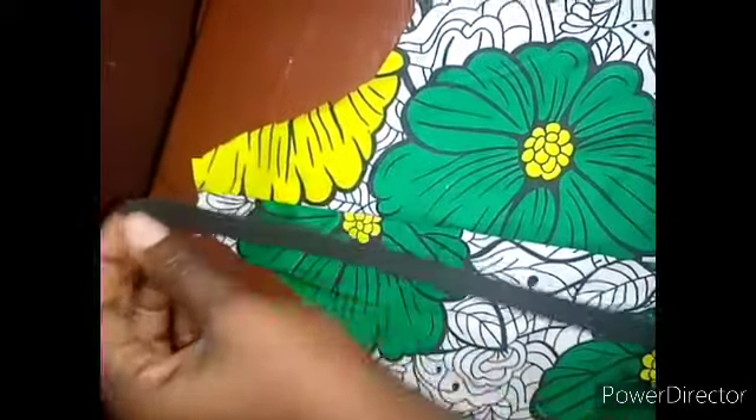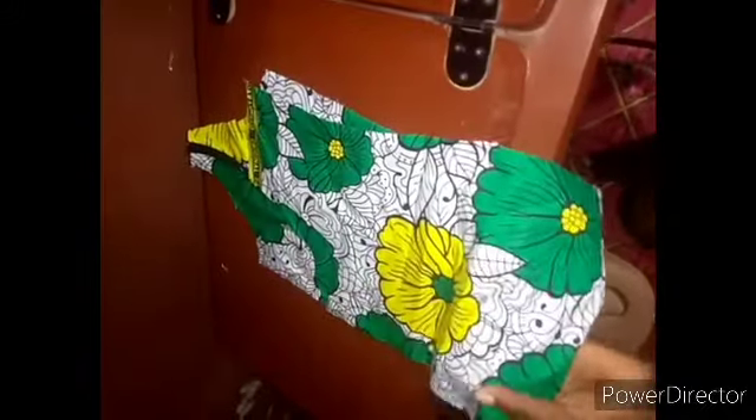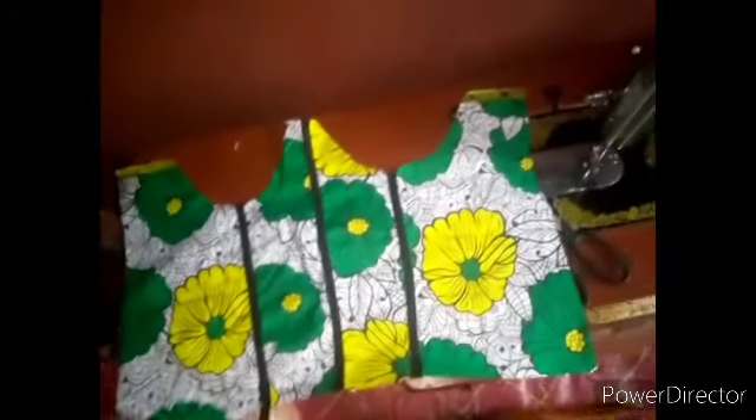After I've joined it, the next thing is to put my bias. This is my bias — I put it on top on this side here and this side here. Make sure you put it on top on both sides. I'll join it to this side. After joining it I put my bias here. The same way you join your clothes is how you join your lining.